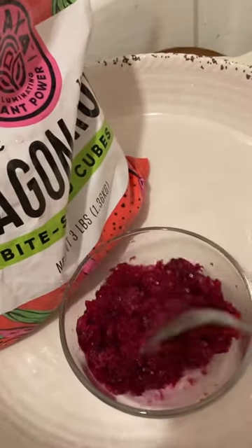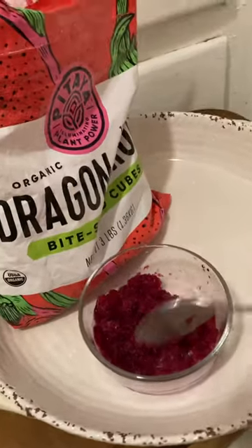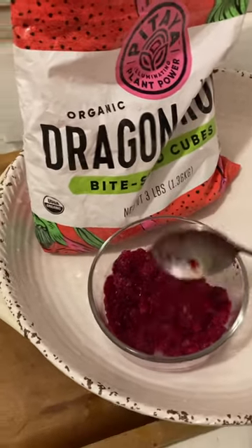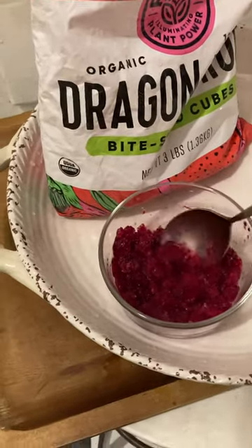Look at how it looks when it starts to defrost just a little bit — it's just a great way to have a little dessert. It's so good. You could make a little whipped cream and put it on top, which is a nice easy way to enjoy it. Instead of syrup, you're using real fruit.